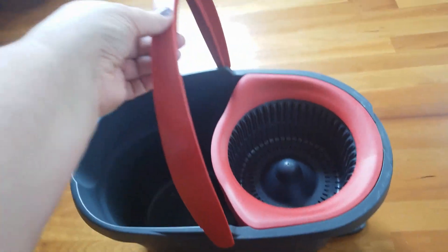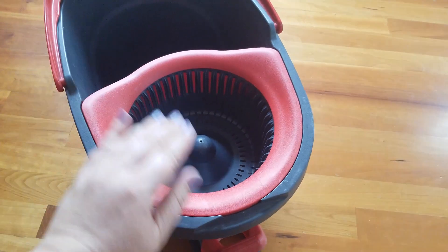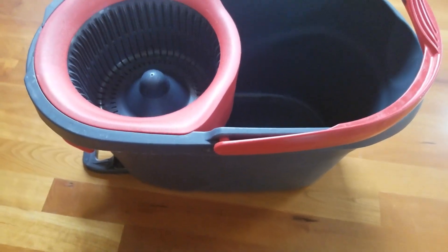This is very lightweight. As you can see, it has a handle that you can pick it up by so you can move it around as you are cleaning. It also has the spot where you can put in your mop, and it also has a pedal so you can wring out the mop.